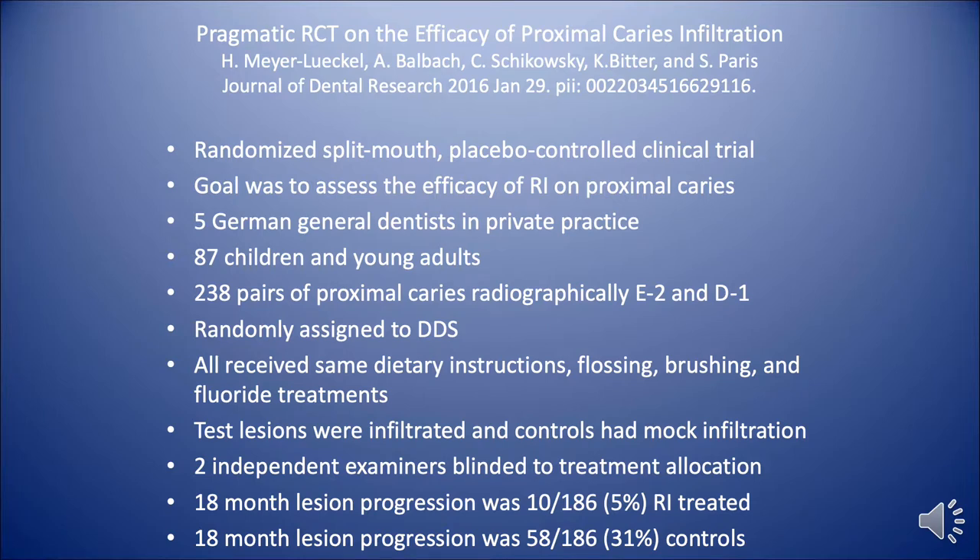The test lesions were infiltrated with Icon, and the controls had mock infiltration. There were two independent examiners to treat and study the results.